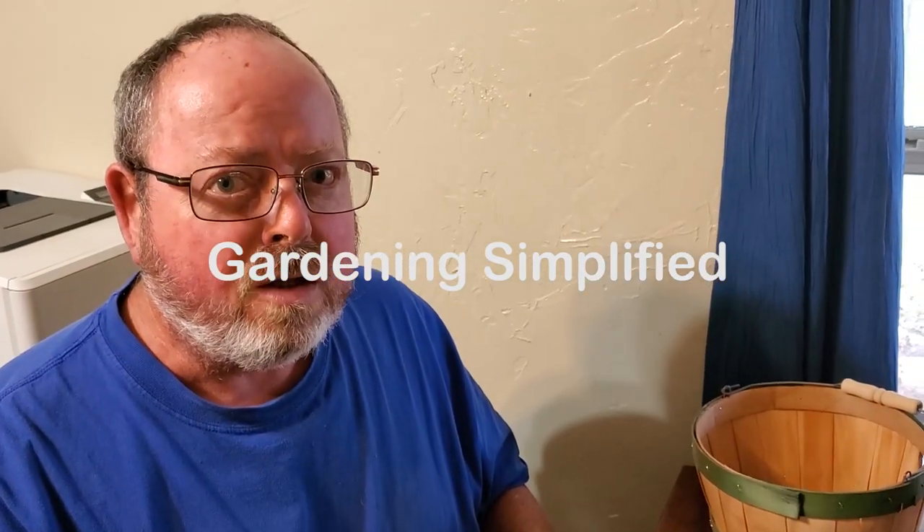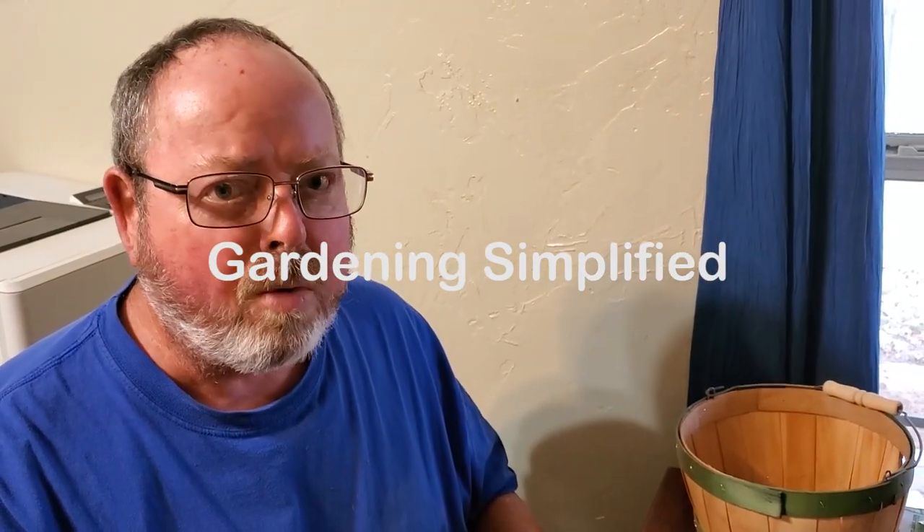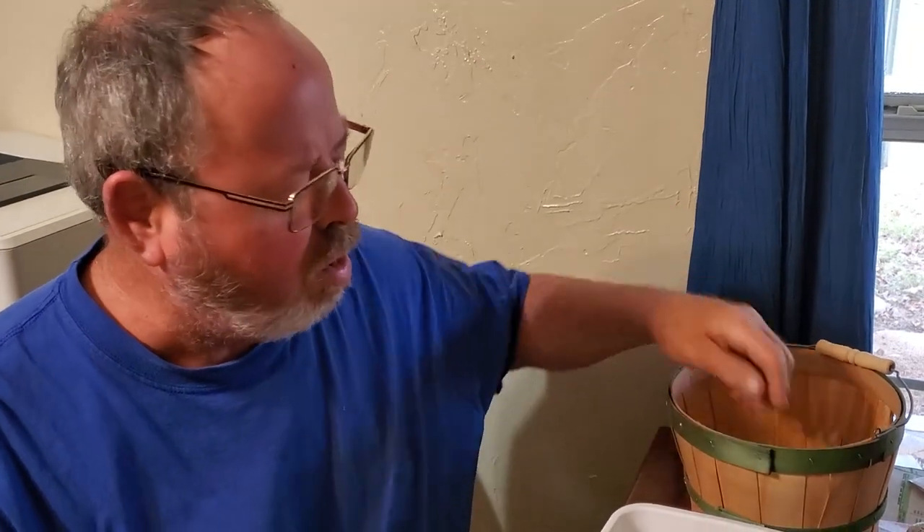It's November 15th and I'm starting a little project here. This is going to be the beginning of it. I'll tell you about it once it's all over with.